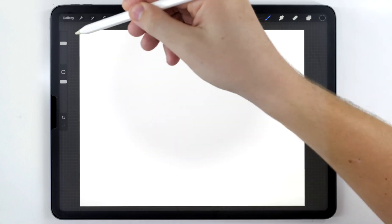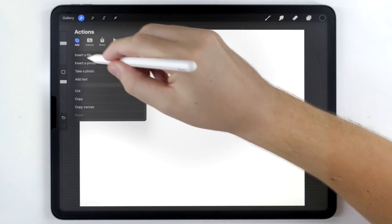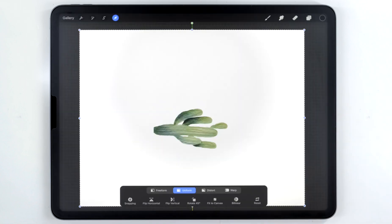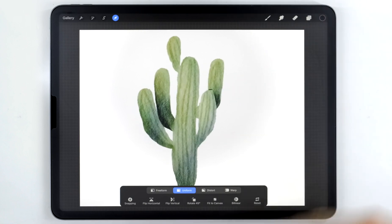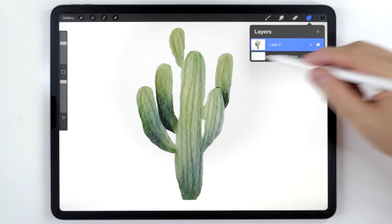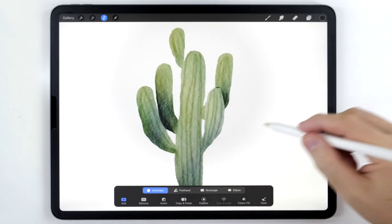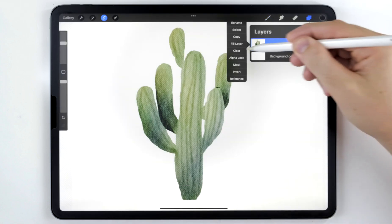The first thing I'm going to do is create a Procreate document that's pretty large — this one is 4000 by 5000 pixels — and I'm going to place in my artwork that I want to turn into a sticker. It's important that you scale up the artwork pretty big on the canvas; we can always scale it down smaller later on. This artwork has a white background, as you can see in the layers panel, and the first thing I need to do is remove that. I'll grab the selection tool set to automatic, select the background area, tap on that layer, and click clear.